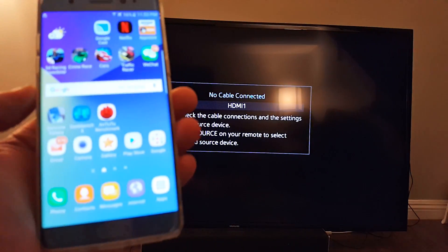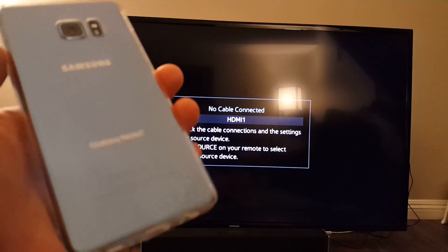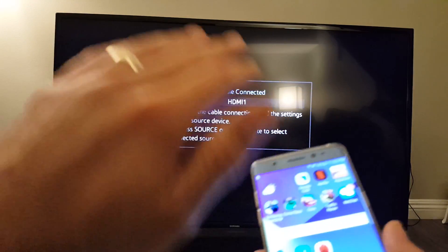Hey, how's everybody doing today? So today I'm going to show you how you can connect pretty much any Samsung Galaxy Note 7 to your Samsung Smart TV. So Samsung to Samsung.